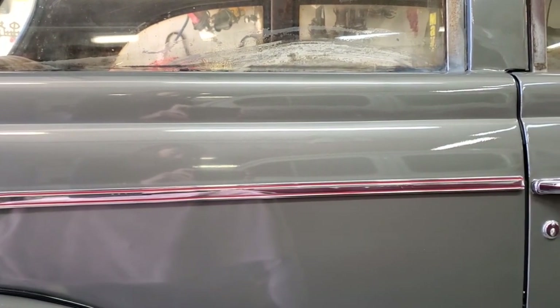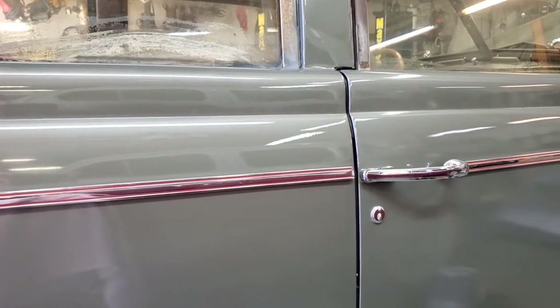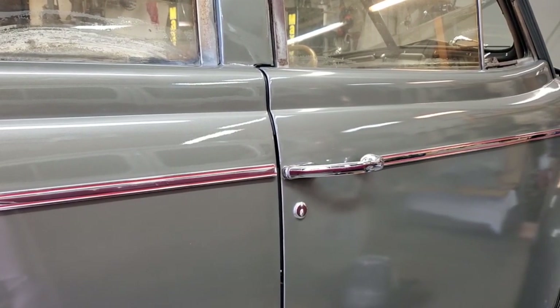Stainless steel trim was commonly used between the 1930s and the 1960s in American-made automobiles. While we're working on a grand piece of trim, these tips and tricks will work on other makes also.